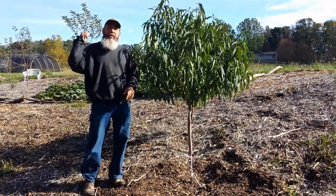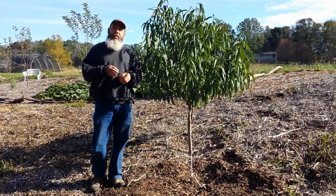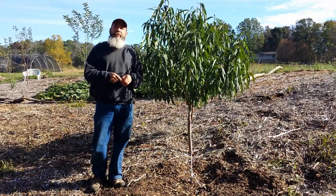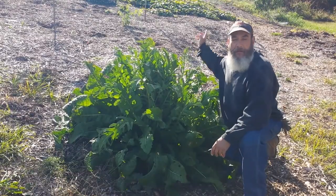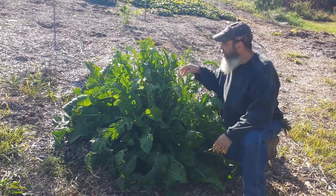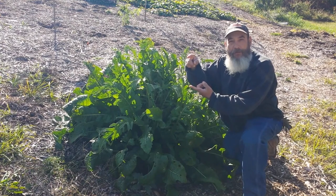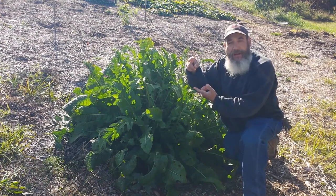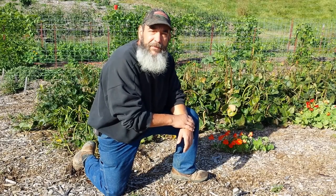Let's take a look around the garden and show you some other areas of the wood chips and how quickly they broke down. I'm directly on the other side of that sweet potato patch — you can see the apples in the background. Look at this horseradish. It was one piece about this big, and we planted it in the spring. Power of wood chips.